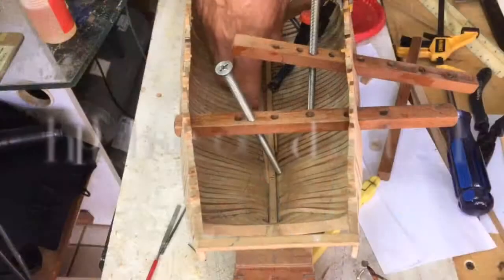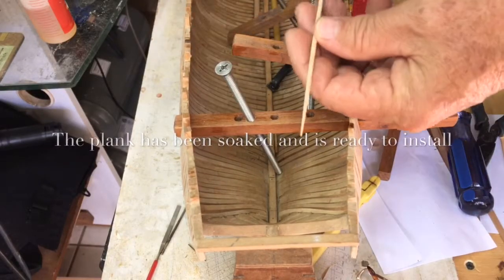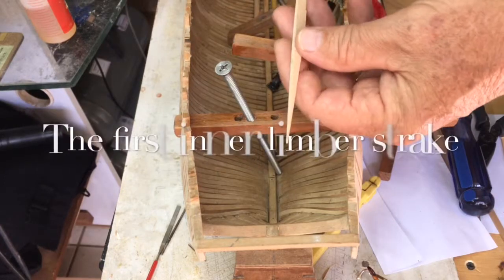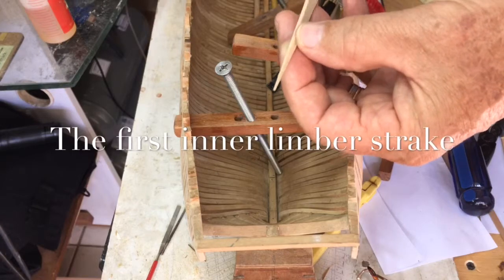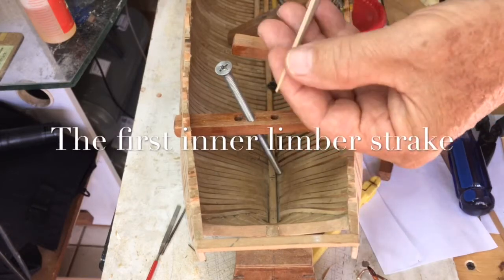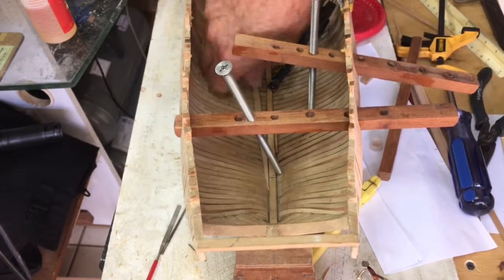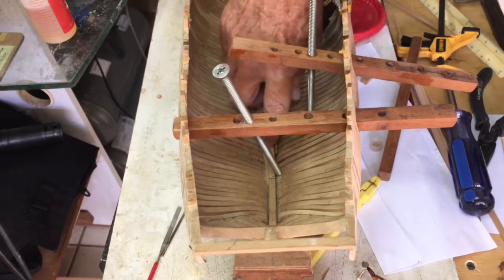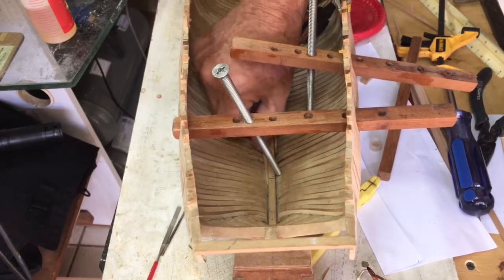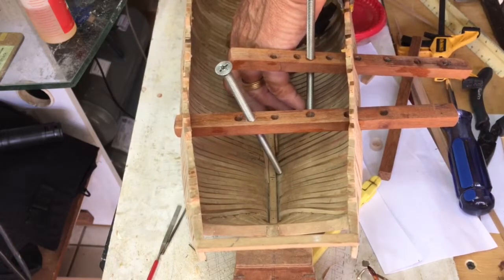Anyway, enough of that and let's get back to the build. We've taken off the clamps and the piece has actually taken on the shape of the hull. Maybe it needs a little more twist and we may sand it to give it a little more angle. We're going to put a little more heat on it again just to dry it out some more, but certainly it's fitting nicely down inside here and keeping that butt joint nice and tight.